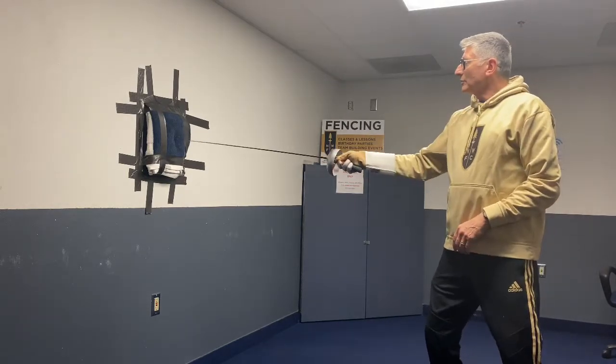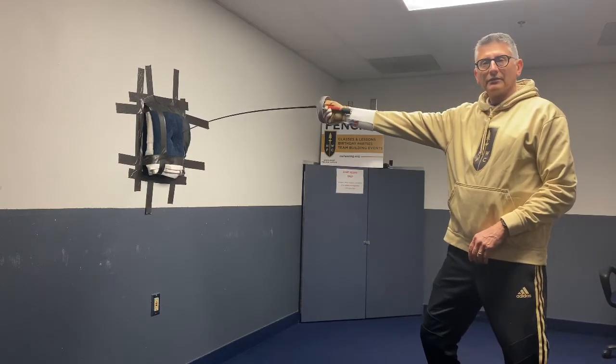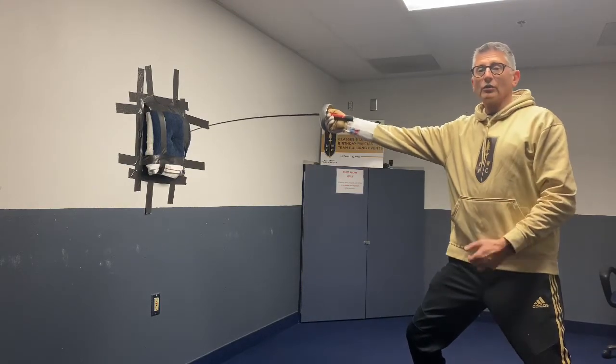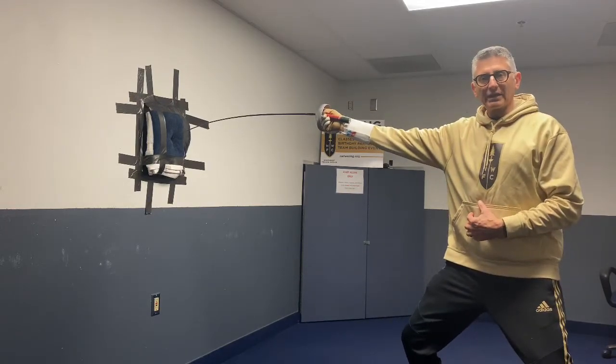You want to start by finding your extension distance where there's just a slight bend in the blade, you're on guard, and you're correctly aligned and on balance. We don't want to be leaning in or leaning out, we just want to have a nice neutral stance.